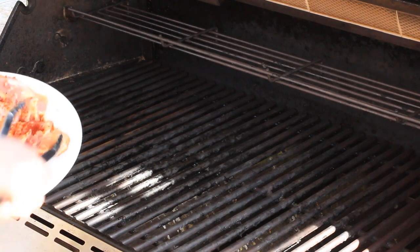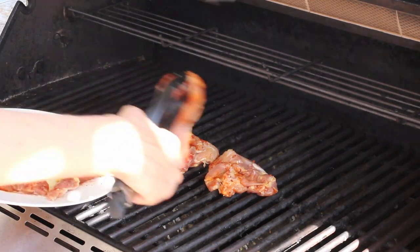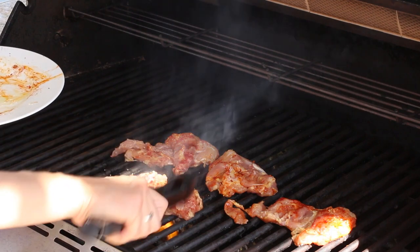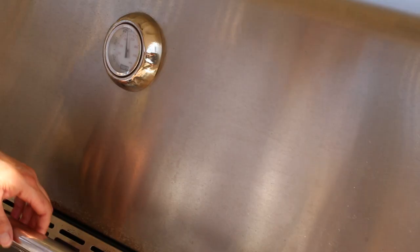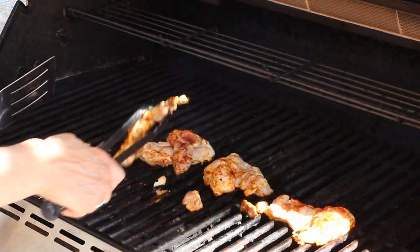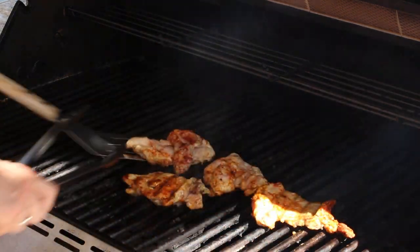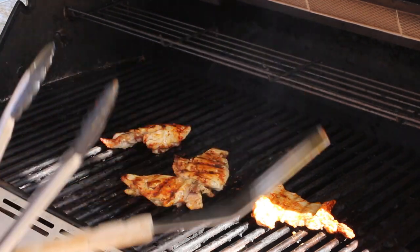Now we're ready to grill. I've got my grill on medium-high heat and I'm going to go ahead and place the chicken on here. Being that these are boneless, skinless, they're pretty thin and they should cook up pretty quick — just a few minutes on each side. Make sure you bring out another plate for your cooked chicken so you don't cross-contaminate. Let's go ahead and check our chicken — I think it's ready to be turned over. We're going to cook it on the second side and then bring it in for the next step.